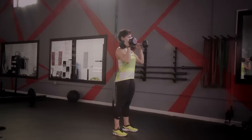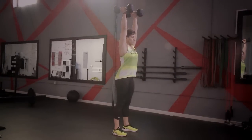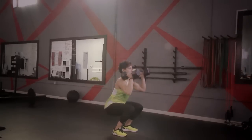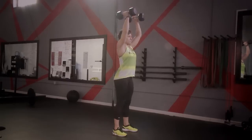Drop your hips into a squat. As you stand, press your arms up while fully extending. Drop down into the squat, bringing your arms down and dumbbells to your shoulders.